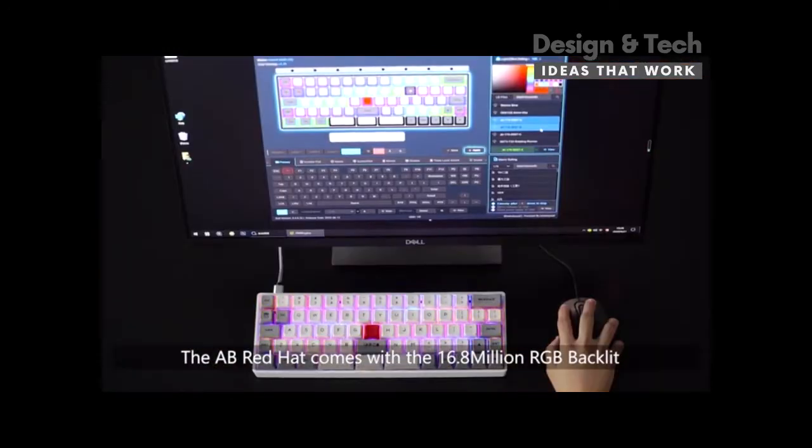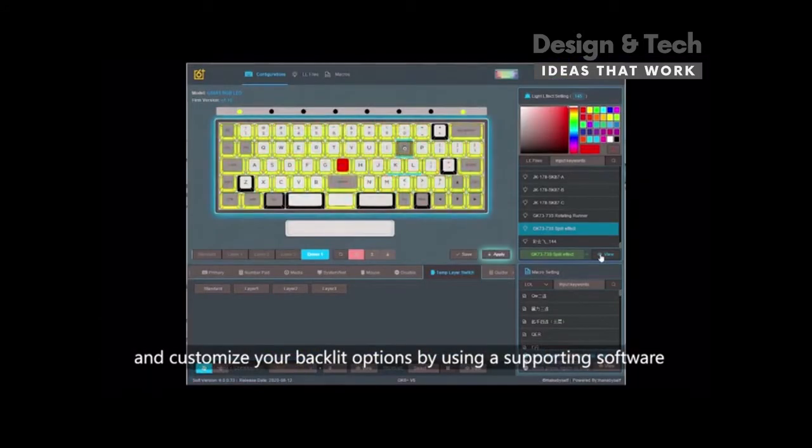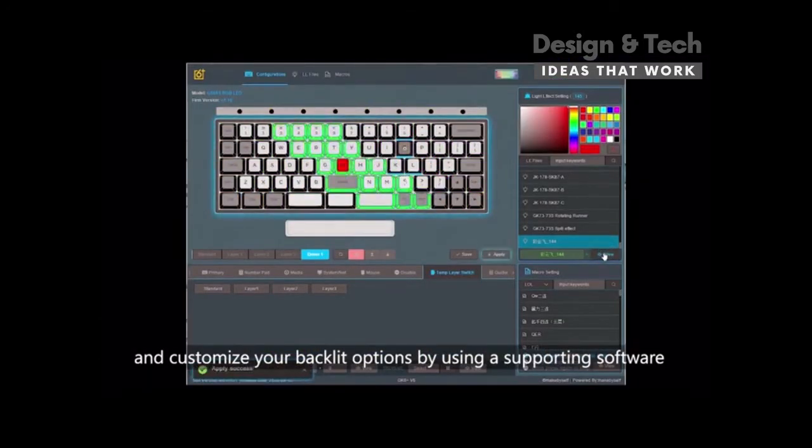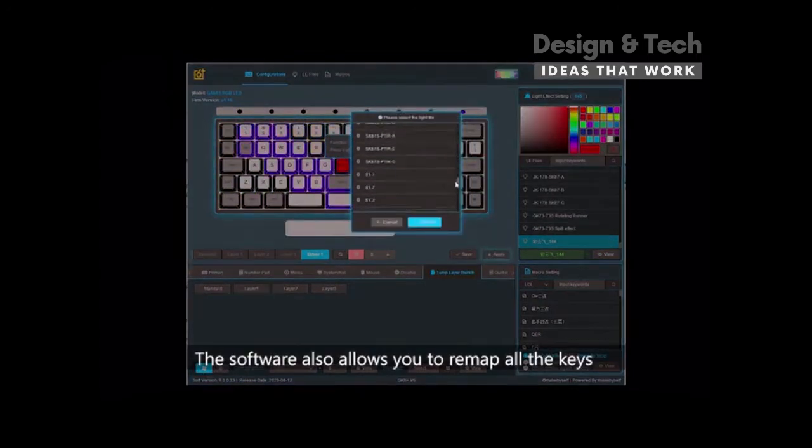Embedded with 16.8 million RGB backlit, you can make it shine on your desk to match your mood and customize backlit options by using the supporting software. The software also allows you to remap all the keys.